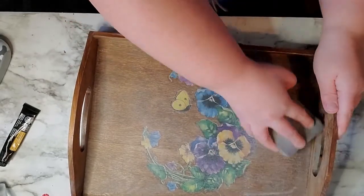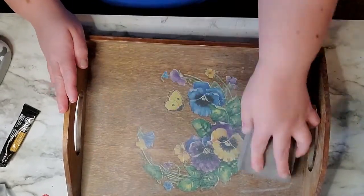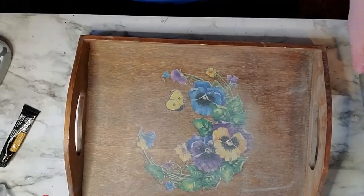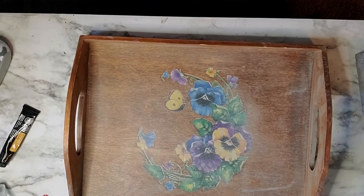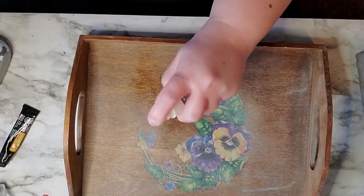So you just want to sand it down very well, and then I took some rubbing alcohol and a paper towel and wiped it off, got it all cleaned up and ready for some paint.